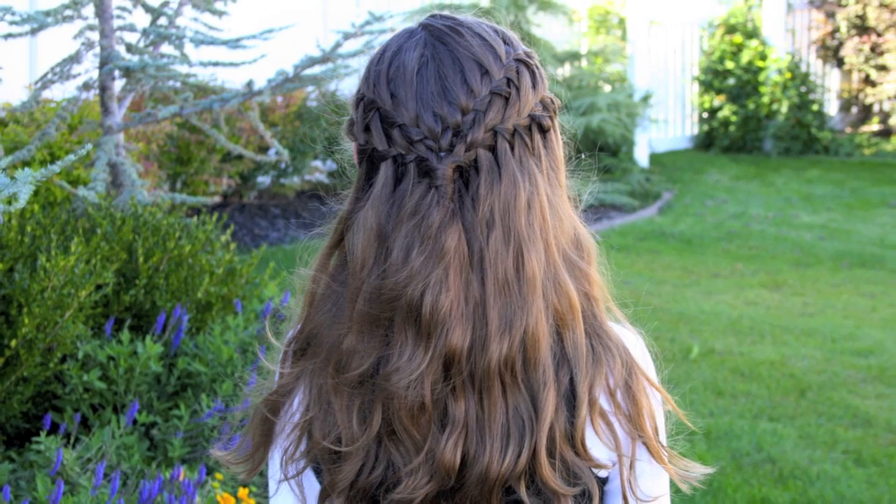Hi, everyone. I'm Mindy from Cute Girls Hairstyles. Today we're going to demo for you a hairdo I'm calling the Double Waterfall Braid.